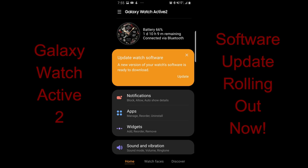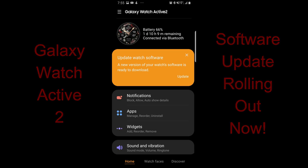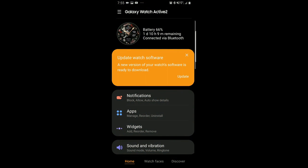Hey guys, welcome back to the channel. Today's video is going to be a short one and it's really geared to those that have the new Galaxy Watch Active 2 smartwatch, as Samsung has just started rolling out yet another update which is going to affect both the 40 and the 44 millimeter versions.